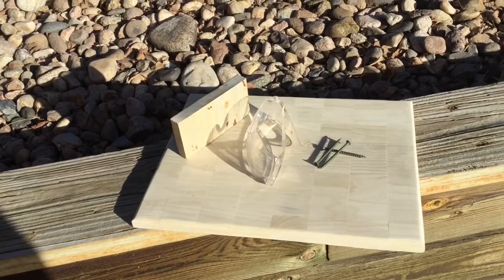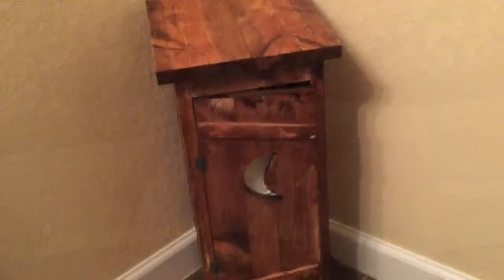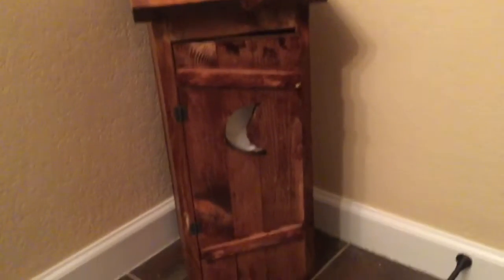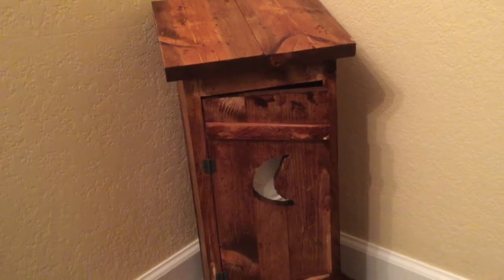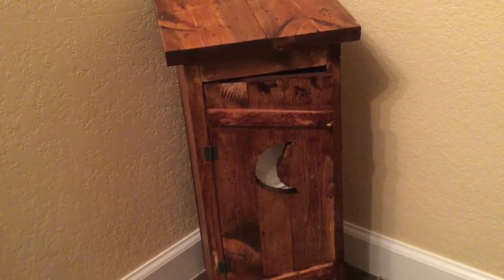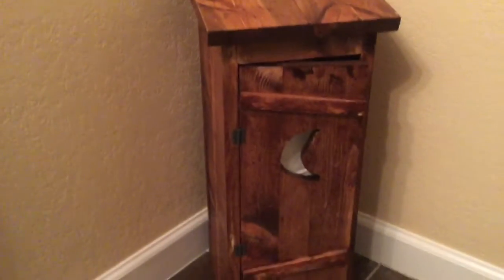Here's a close-up of today's project. As I said earlier, it is made of Colorado beetle kill pine. If you live in Colorado, you know there's a lot of that around. I did stain it and made it look rustic, because after all, it is a bathroom.